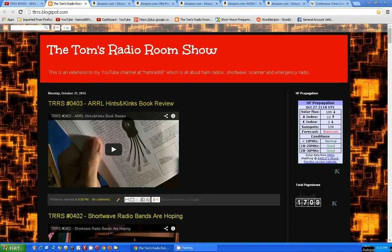Hello, my name is Tom Stiles and this is Tom's Radio Room, show number 404. I was just on Amazon looking for something interesting to purchase and review on my show, and I ran across something that's a bit puzzling. Maybe you can help me figure it out. So here we go, let's go to Amazon.